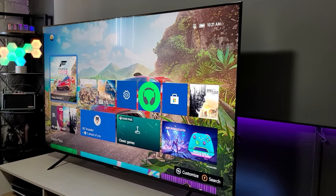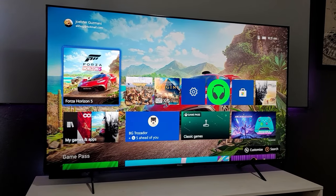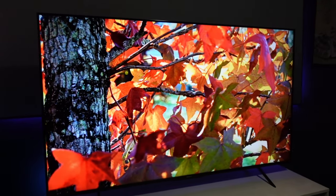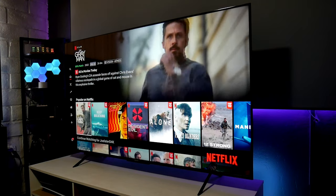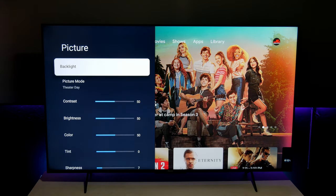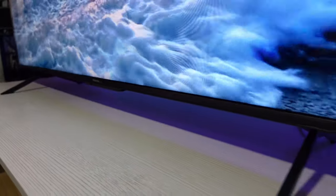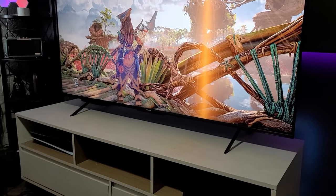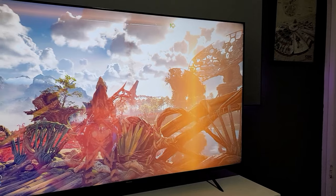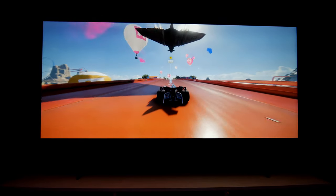Hey guys, Josti here. Welcome back to the channel. So here I finally put together the Hisense U6H video for gaming. I have the 65-inch version. This is the entry-level Hisense TV from 2022. In this video, I'm going to focus more on gaming with the Xbox Series X and with the PlayStation 5, testing all the features to see if it's worth getting a budget entry-level TV for gaming.